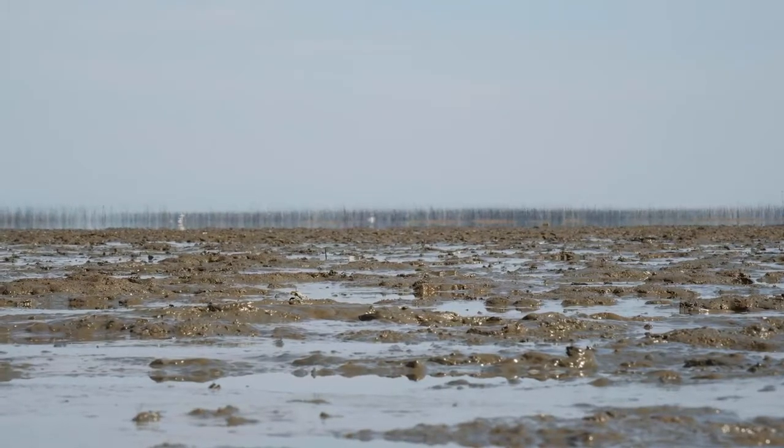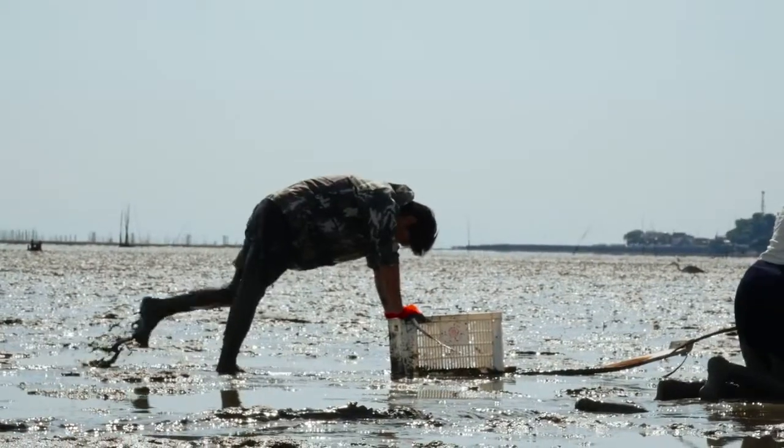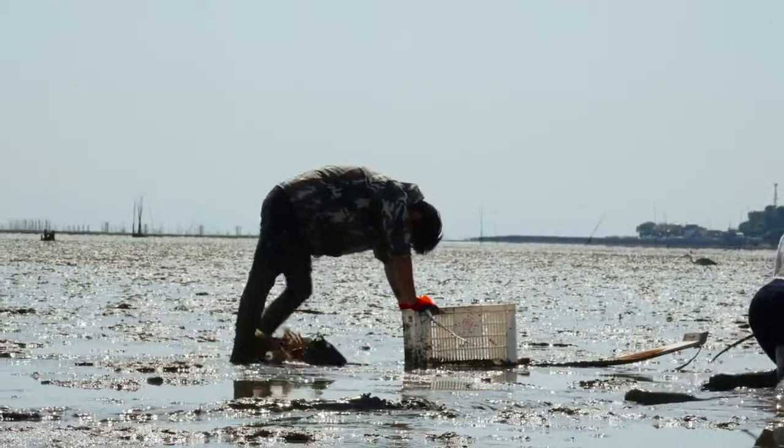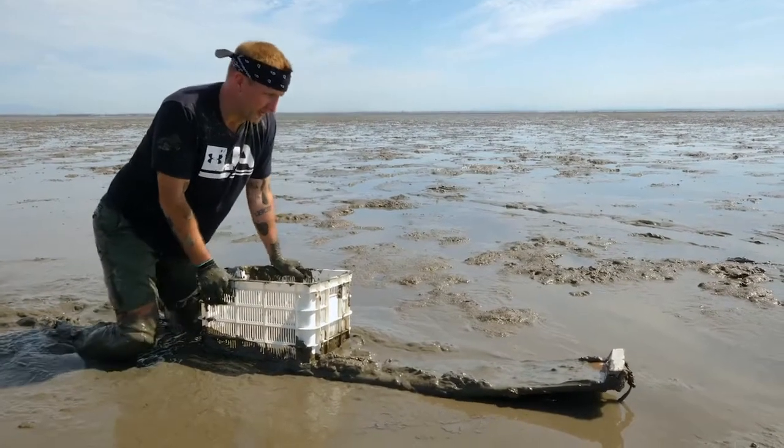Evidently, there's fish somewhere in this mud. I don't know who put them there. We're trying to get them out. It's pretty hard. Even the guy who's an expert looks like he's giving up too. But we can't give up. If we don't get any fish, we don't have an episode. So we press on.